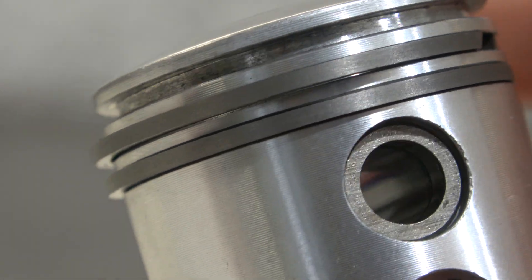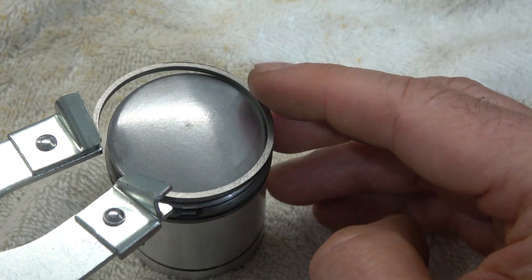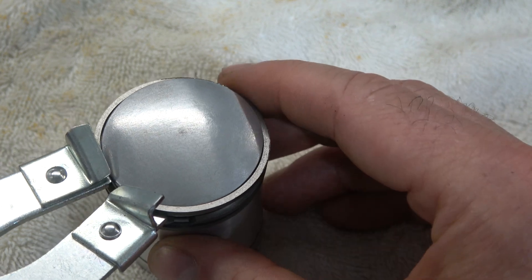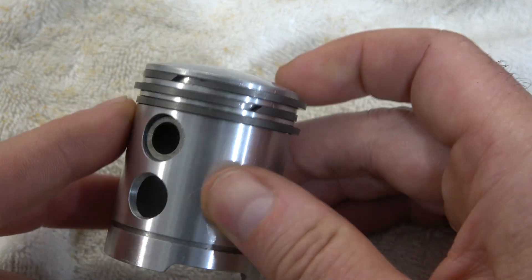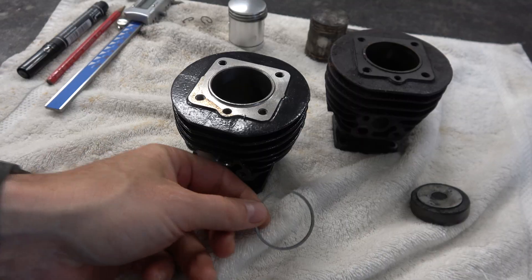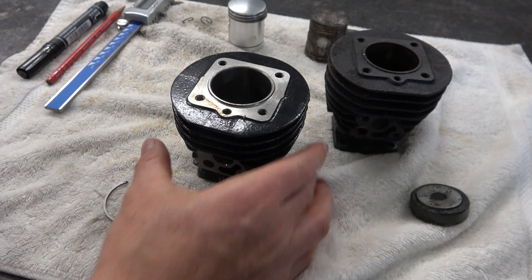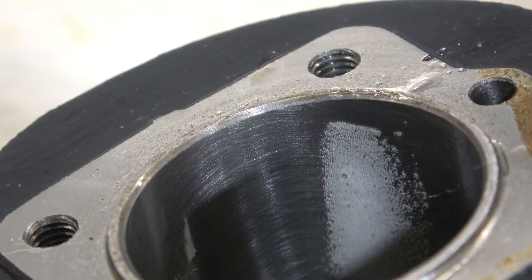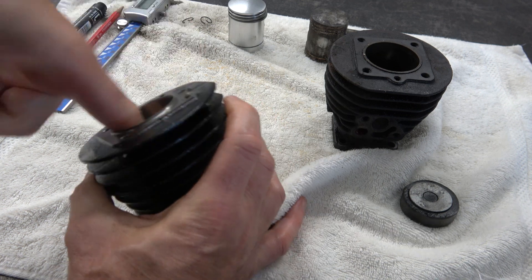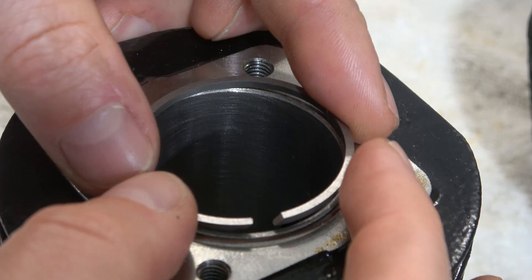My question is: why did that engine run, and why does it run so reliably? To demonstrate how it looks when one of those piston ring openings ends up over one of the ports, I quickly lubricate the cylinder walls and install a piston ring within the cylinder.